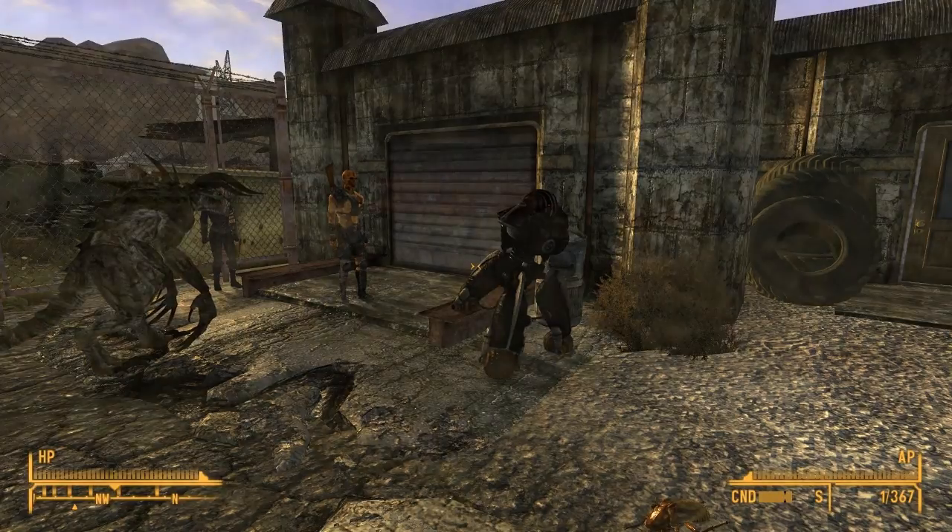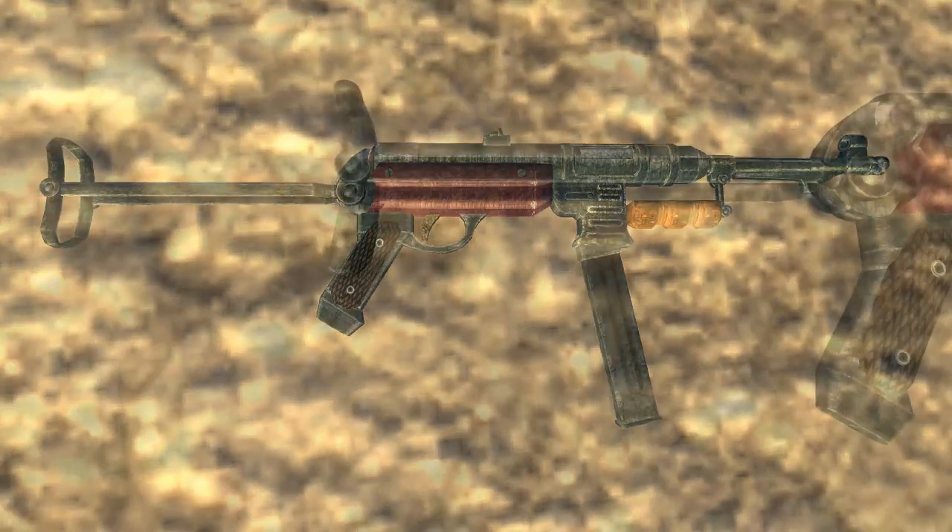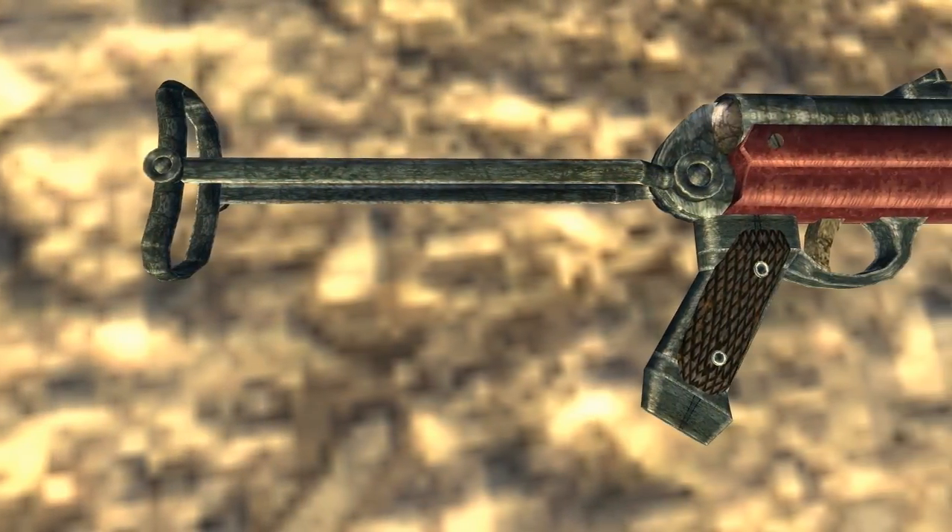Let's get started. Our first weapon mod is the MP40 Machining Pistol 40W Scope and Silencer by Hanukulin Kosh. That's the title of the mod — not the description, that's the entire title.